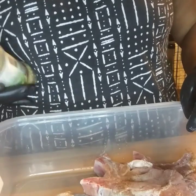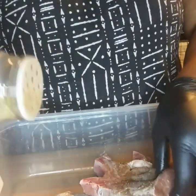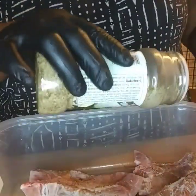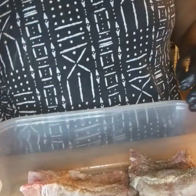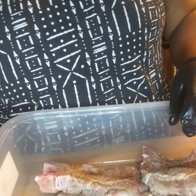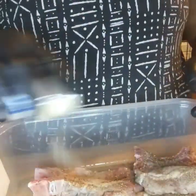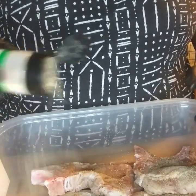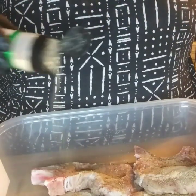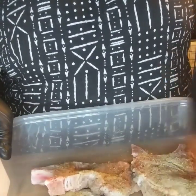I'm also going to use some complete seasoning and garlic powder, and then we're going to turn it over and do the exact same thing on the other side.